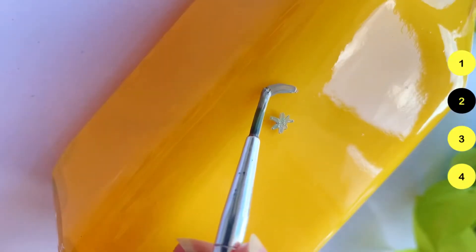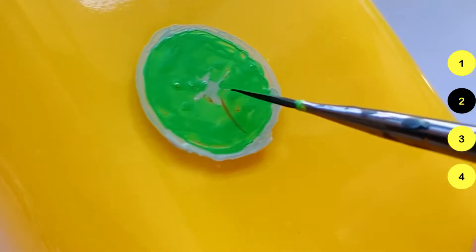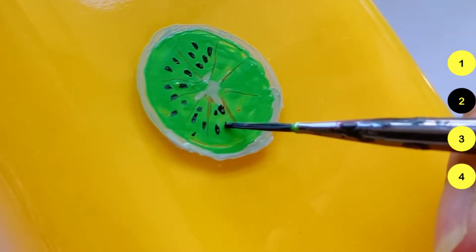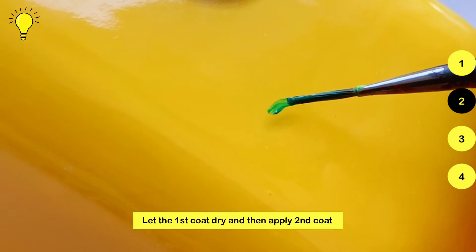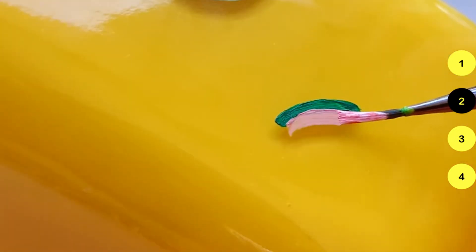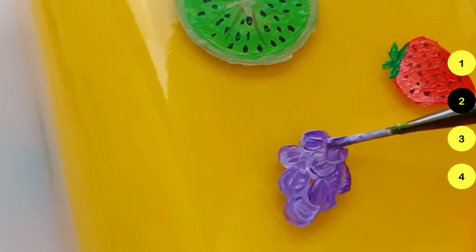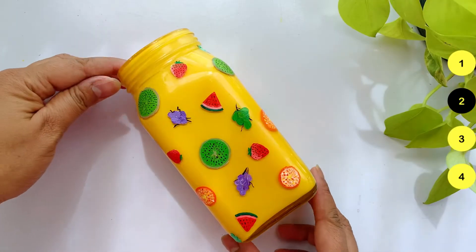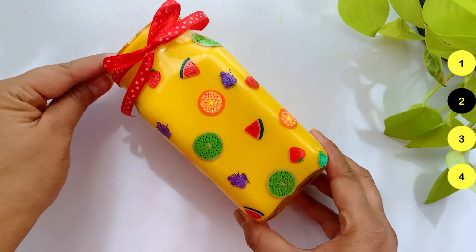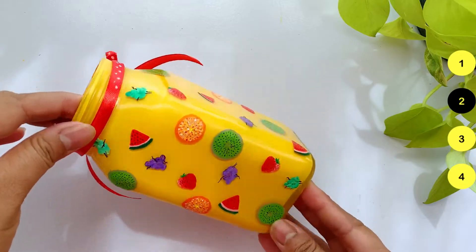Now I will paint a very sweet fruit design. I'll paint the kiwi first. As you know, painting on glass means we can apply two coats — keep attention to the second coat only after the first coat is dry. I will also paint a watermelon, strawberry, orange, and grapes. Isn't it looking too cute? I've tied a cute ribbon on the bottle and this is the final look — it looks super cool.